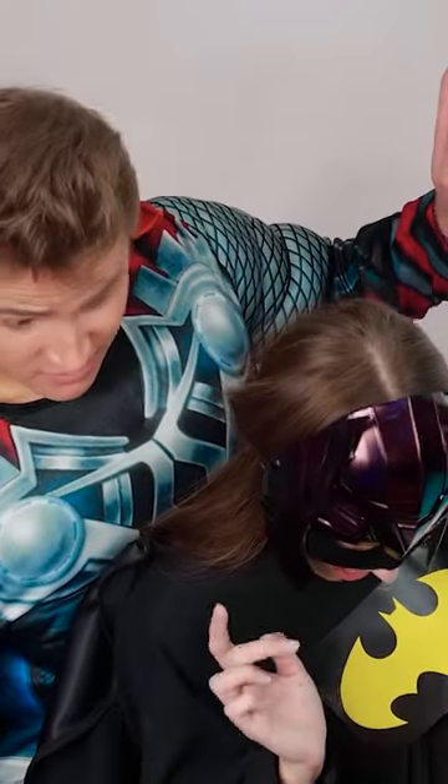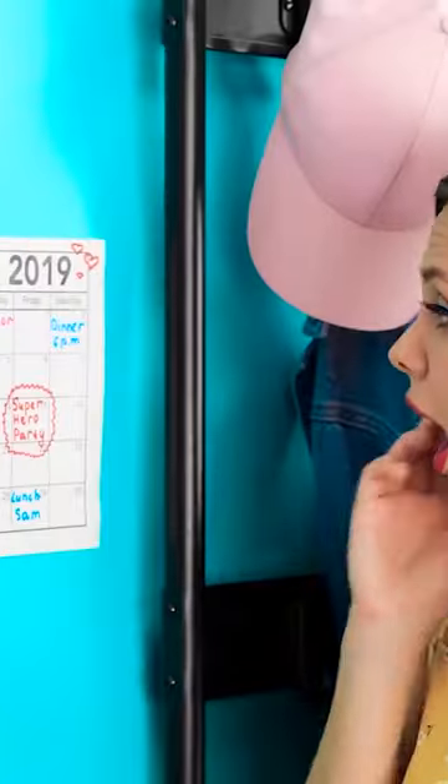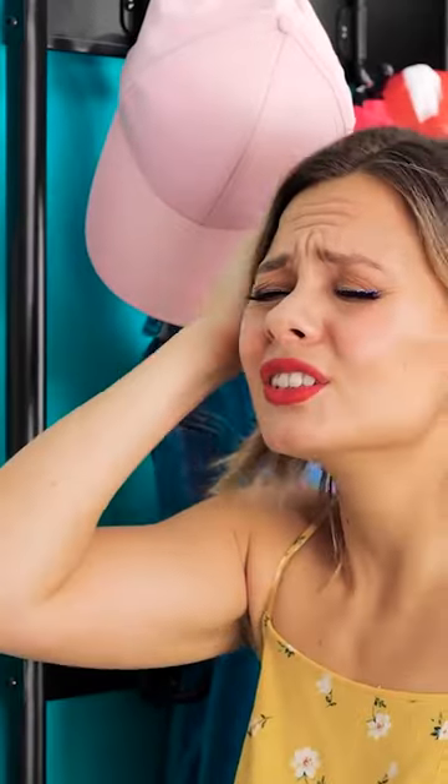Hey Vicki, you ready to go? Why aren't you in your costume yet? Oh yeah, the superhero party's tonight! I completely forgot!